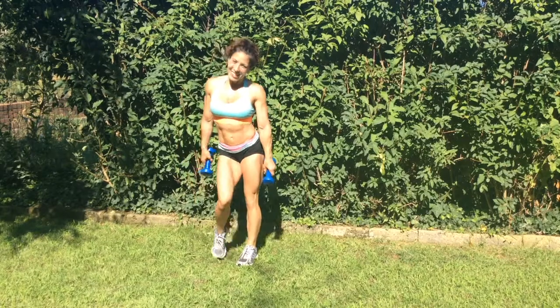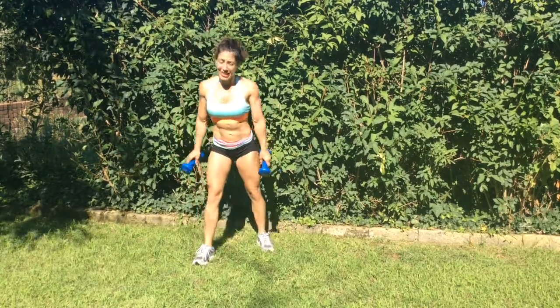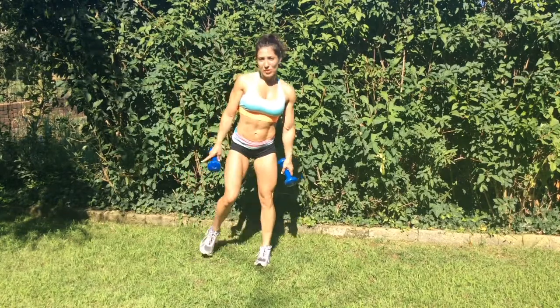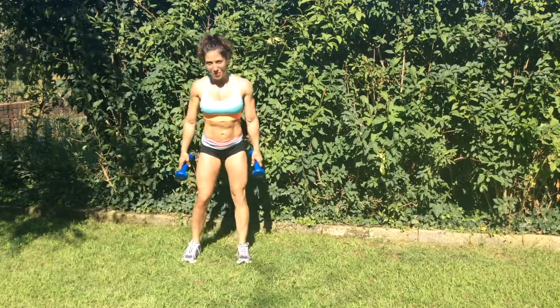Stretch it out, repeat on the other side — symmetry and balance. You're always going to find that one side's a little bit better than the other, that's just the way it is. You're always strong on one side, so start with your weaker side if you can remember that.